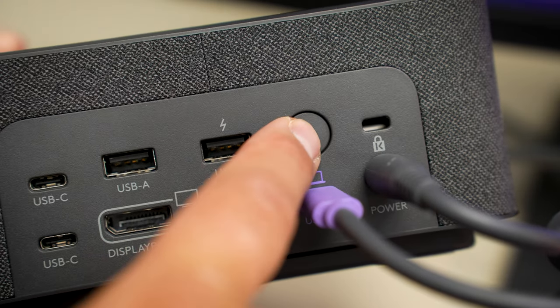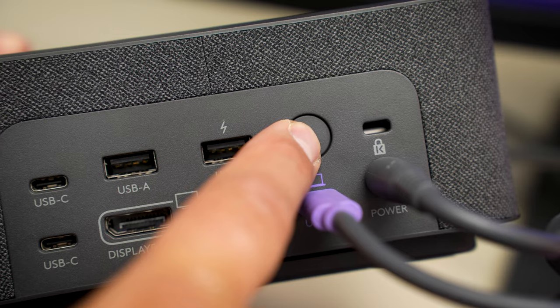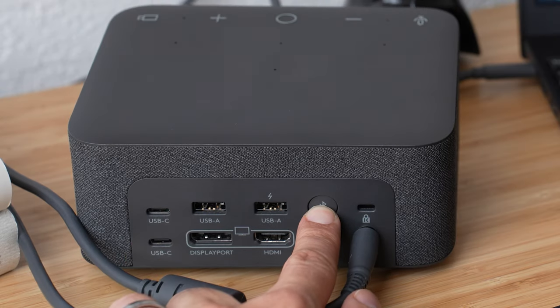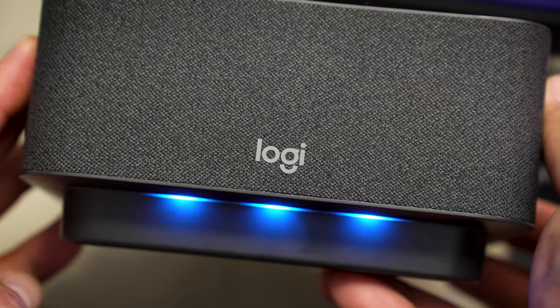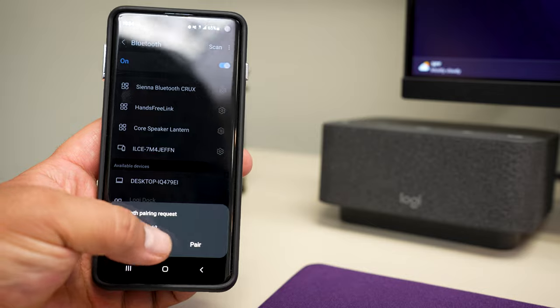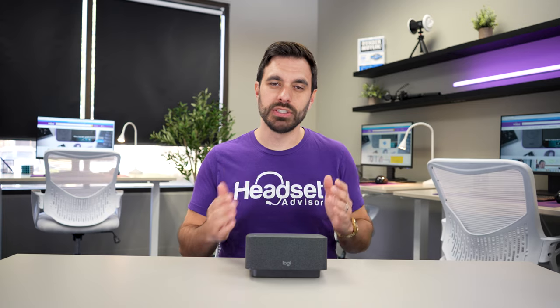There's also a Bluetooth pairing button on the back of the LogiDoc that allows you to pair up a smartphone so you can use the LogiDoc as a Bluetooth speakerphone. Just hold the button for a few seconds to enter pairing mode, then select the LogiDoc in your smartphone's Bluetooth settings. Audio will stream on both your laptop and smartphone at the same time, so you may need to pause one source if you're listening on just one device.